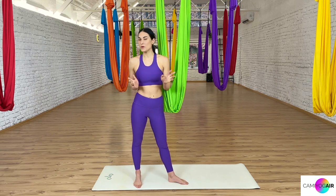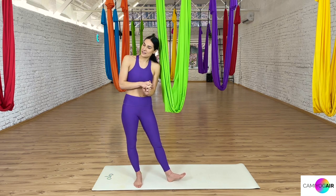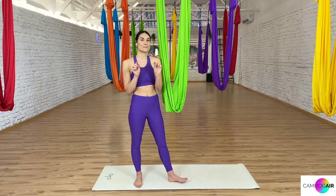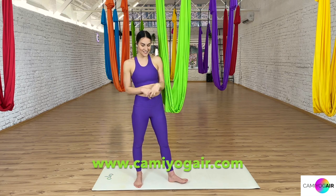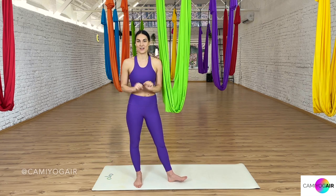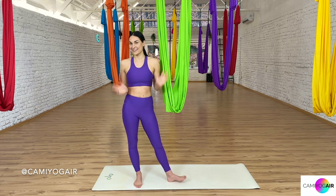Before we move on, if you're interested in my Aerial Yoga teacher training or some silks, all the special discount codes are down below in the description, or you can check my website for all the information about Aerial Yoga Magic. But other than that, let's start the class.